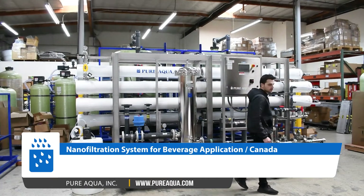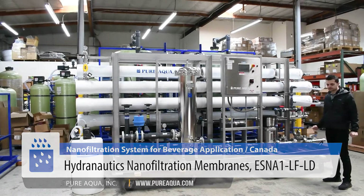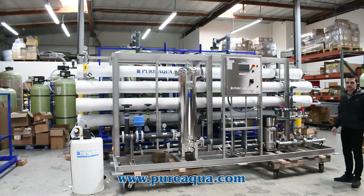On the membrane side, we're utilizing Hydronox's SNL1 membranes, which are nano-filtration membranes. This essentially functions as a softening process. We have two stages and we're producing about 100 gallons per minute.